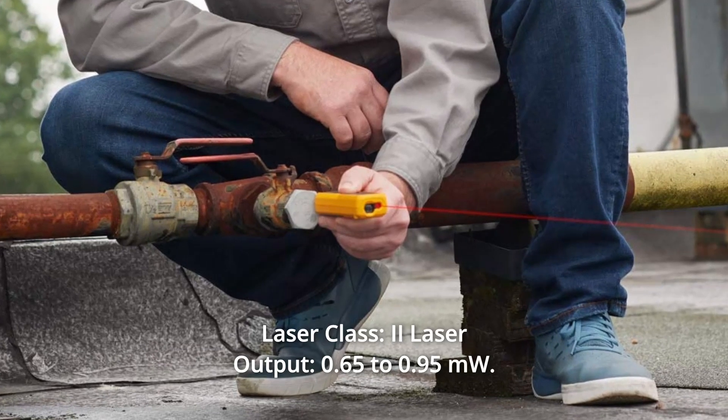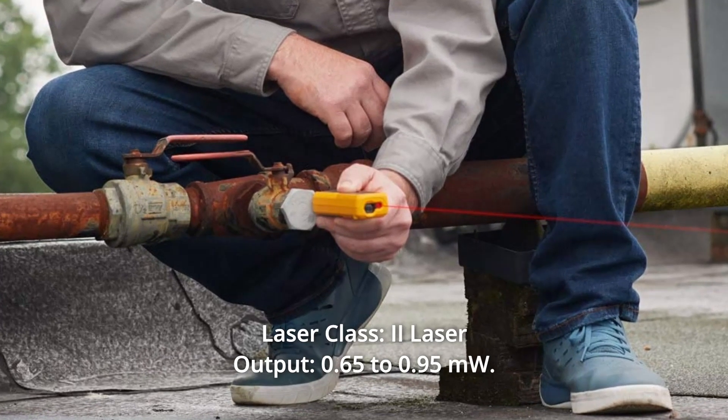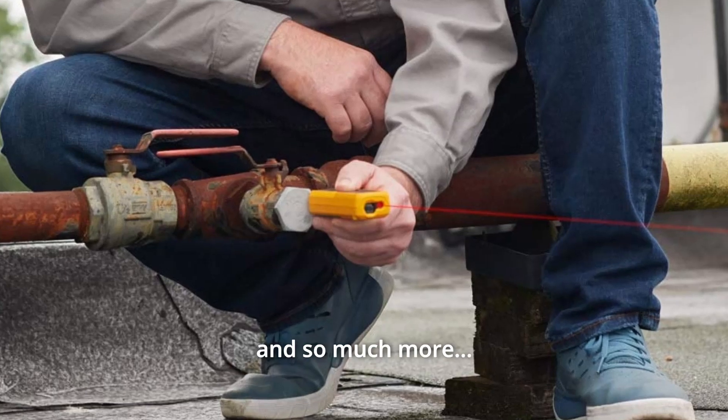Number 7: Laser Class 2, Laser Output 0.65 to 0.95 mW. And so much more.